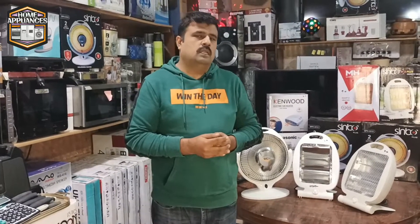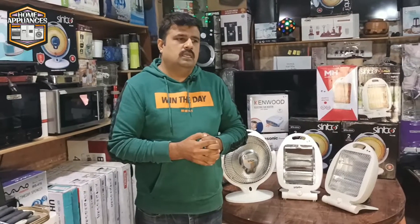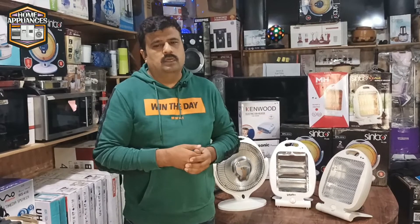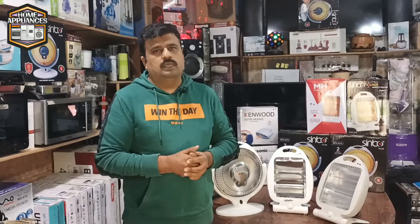In this case, we will also tell you how to save power in terms of the heater. And if you believe the heater, it doesn't need so much power.